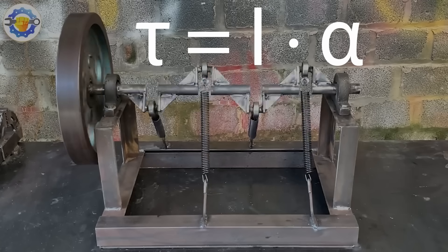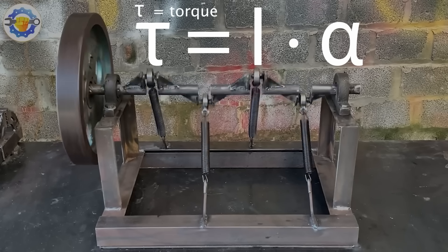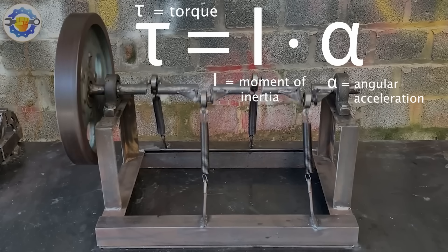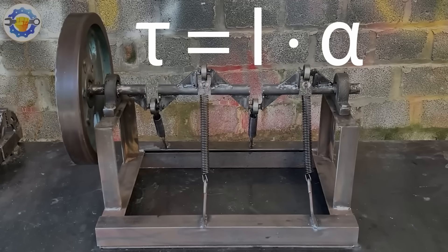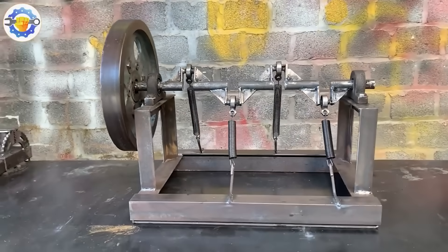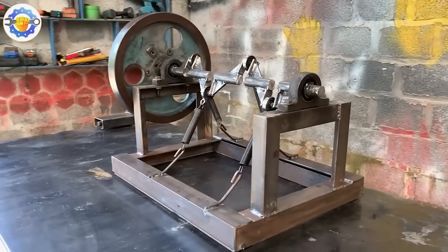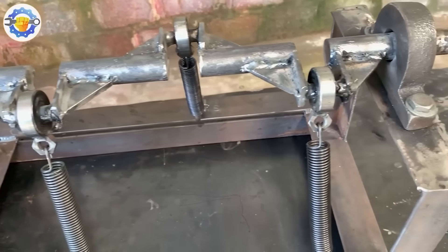According to Newton's second law for rotational systems, where tau is the torque, i is the moment of inertia, and alpha is the angular acceleration, the torque is practically zero. There is not enough leverage to induce rotational motion. Every system that aims to sustain motion must harness forces to perform effective work, and the geometry of this setup prevents the forces from performing effective work.